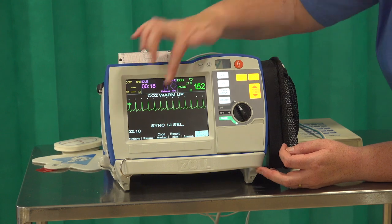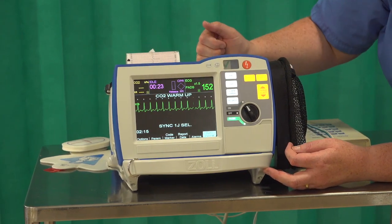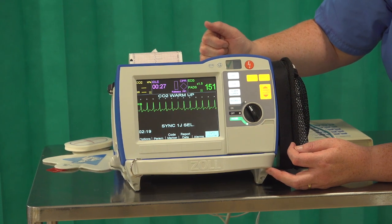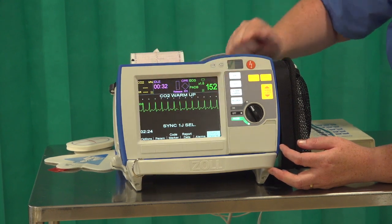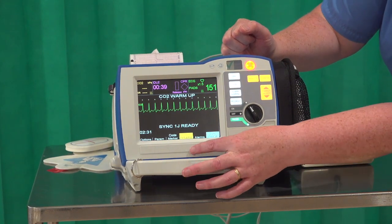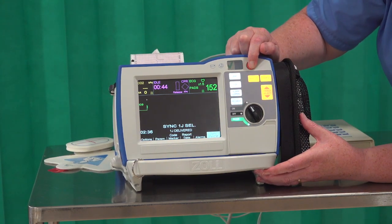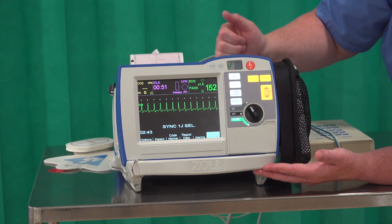You'll see a couple of things: it'll say sync on screen, and you'll see little arrows marking your R-wave, because that's when we want to make sure the heart receives electricity. Then you use it as you would manually — select your energy, say one joule. Then you charge. If you press in error, the disarm button is the soft key. When fully charged, hold your shock button a fraction longer than you normally would, because the machine is waiting to sense when to deliver the shock.